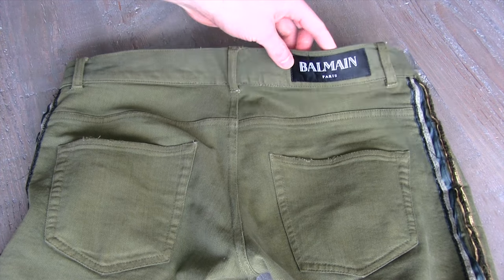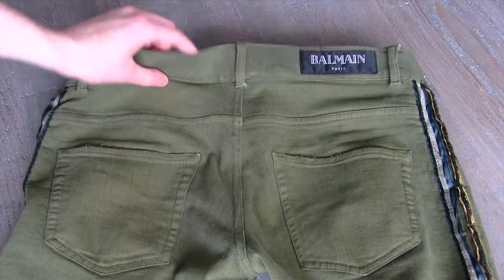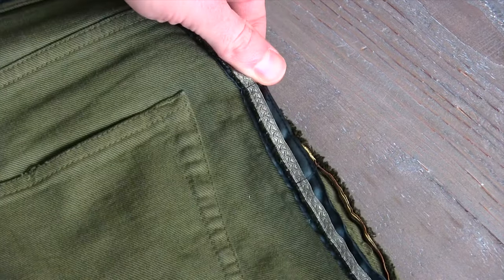The knees do have some honeycombing. On the back you've got the pockets — no zips, so they're fully functional. There's the Balmain tag and everything. You can see me flipping over the waistband; it looks the same on both sides. I do like how the side piping hides that seam — so that's a little extra something.